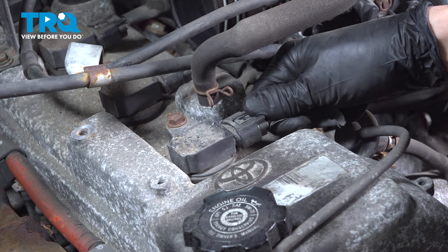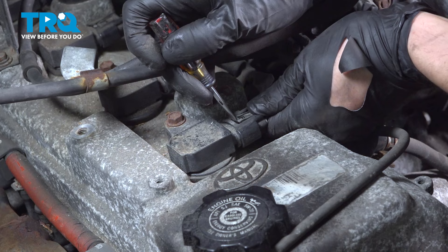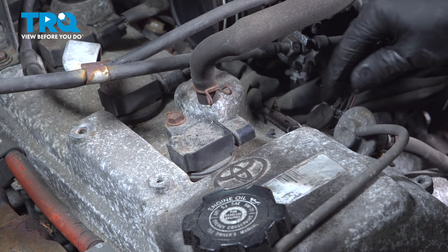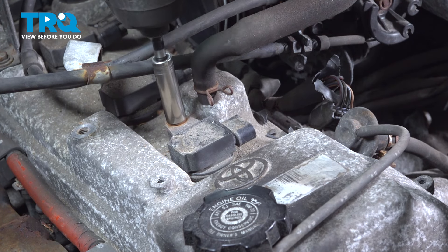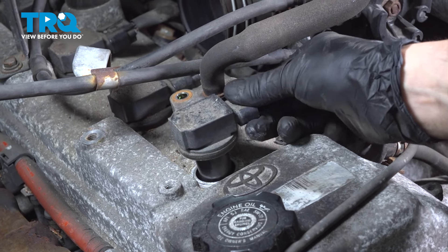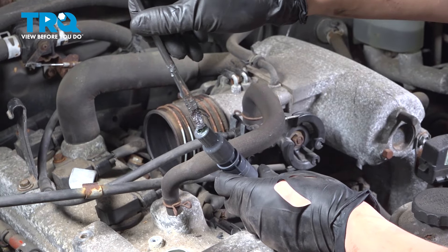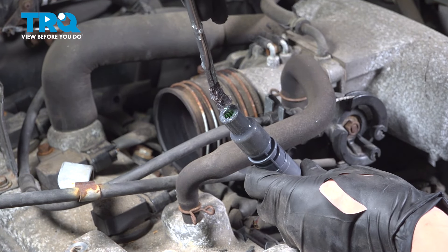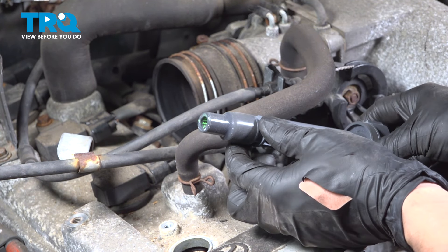Push down on the electrical connector here. Sometimes when these are old, you might need to help them out a little bit with a pocket screwdriver — just make sure you don't pry too far up because you will break this. Put this out of the way, and then with a 10-millimeter socket, remove this bolt. With it out, you can now remove the ignition coil. Set it aside. I like to put just a little bit of dielectric grease on the inside of the boot here, just on the sides — you don't want to stuff it full or put a lot in, otherwise it will break the connection between the spark plug and the ignition coil.